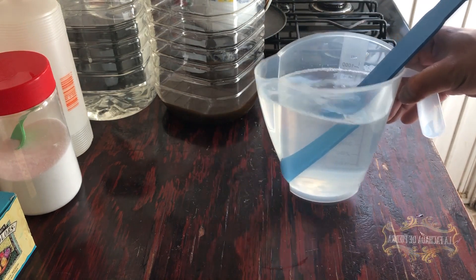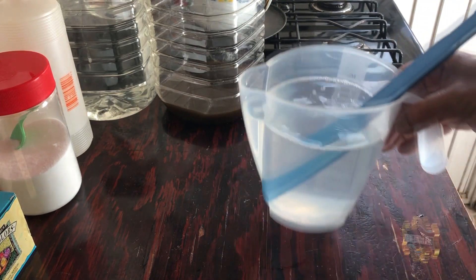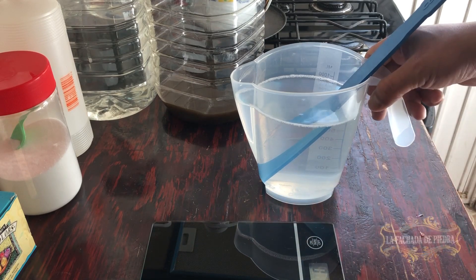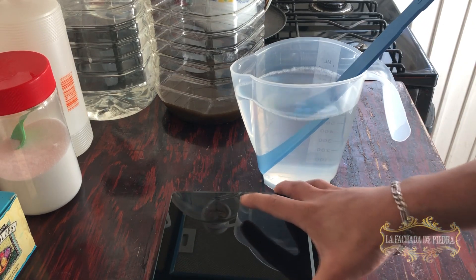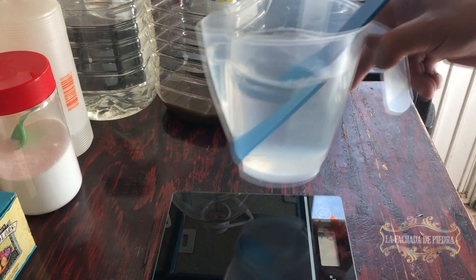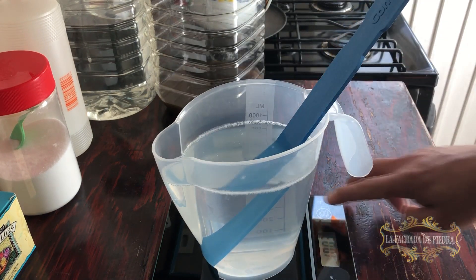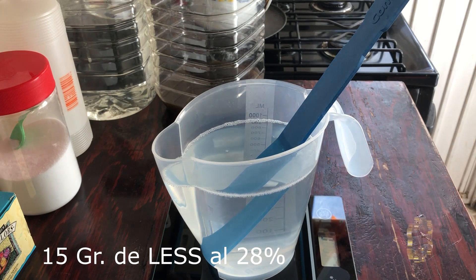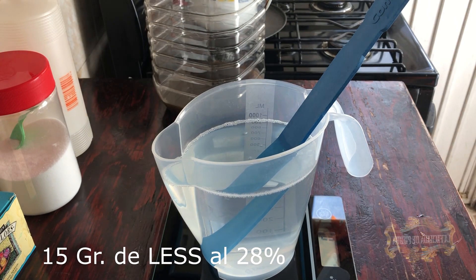Once the ADBS has completely dissolved, we add 15 grams of LES at 28%.